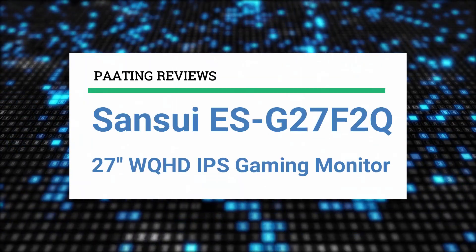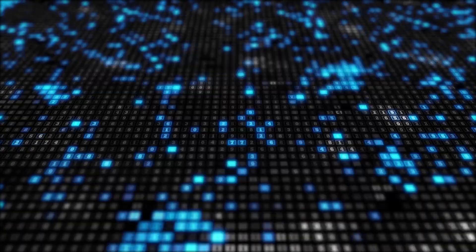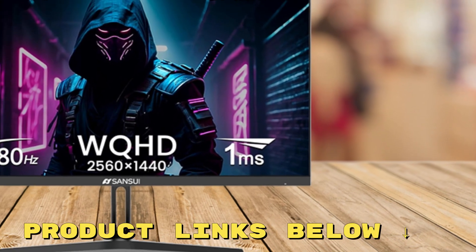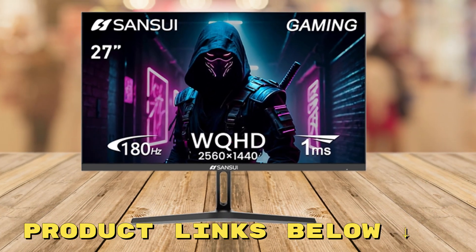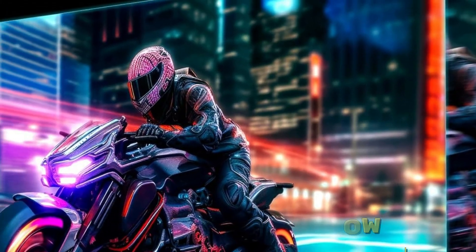I'm going to review the Sansui ESG2-7F2Q 27-inch WQHD IPS gaming monitor. At any point during this video, if you'd like to check out this monitor for yourself and get it at a great price, make sure to check out the links below this video.